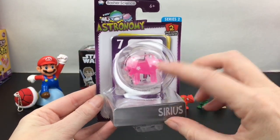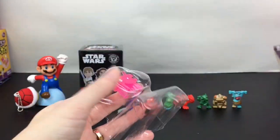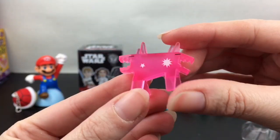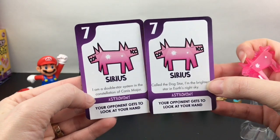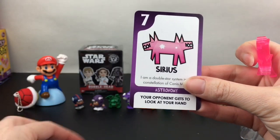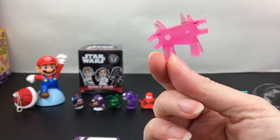Next up I have a Basher Science Astronomy figure — the Sirius Cloud Dog — which is awesome. I love the astronomy set and I actually have the astronomy book that goes with it. You can still find Basher Science on Amazon. Here is our constellation of Sirius — look how cool the figure is, a double-headed dog! You also get two cards for a matching or card game with facts: Sirius, called the Dog Star, is the brightest star in Earth's night sky and a double star system in the constellation Canis Major. Cute and educational!